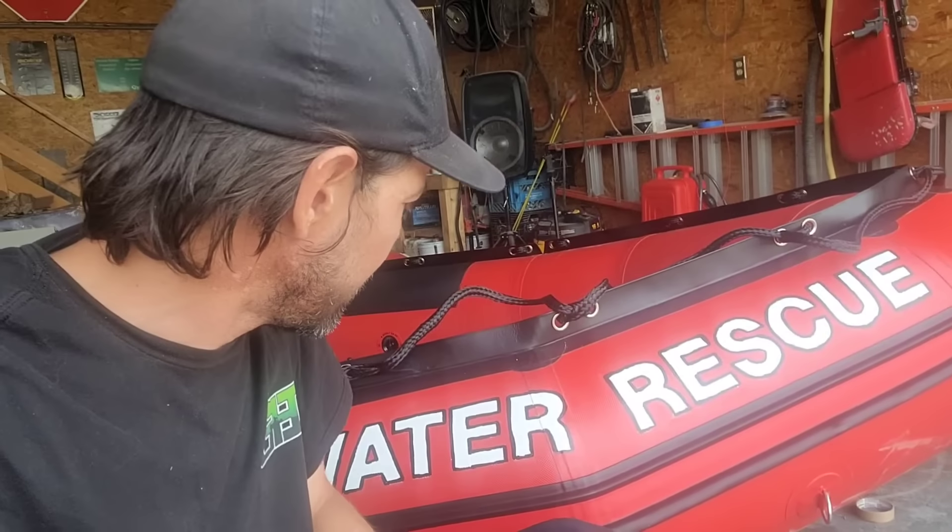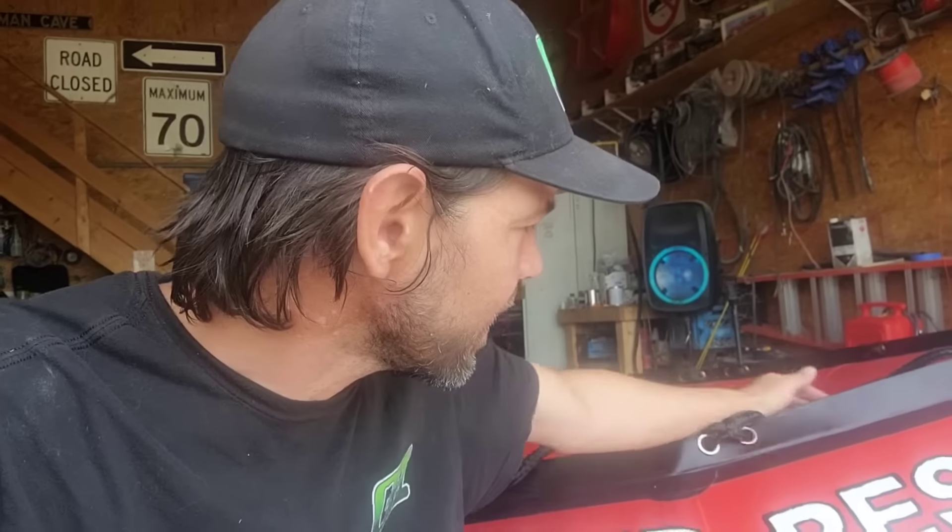Well, welcome back everybody. I'm going to show you guys how to paint numbers on your boat — your water rescue or just your boat in general. So sit back, relax, and let's have some fun.